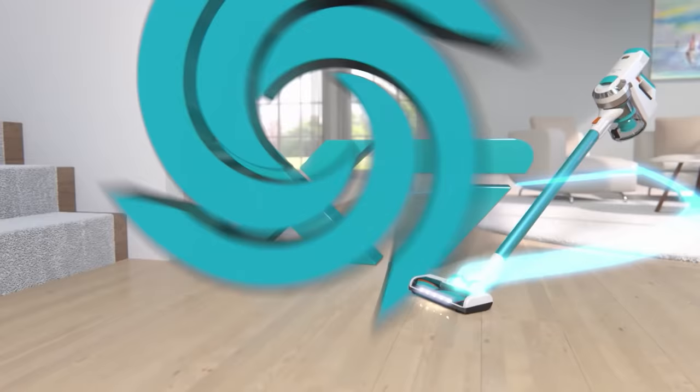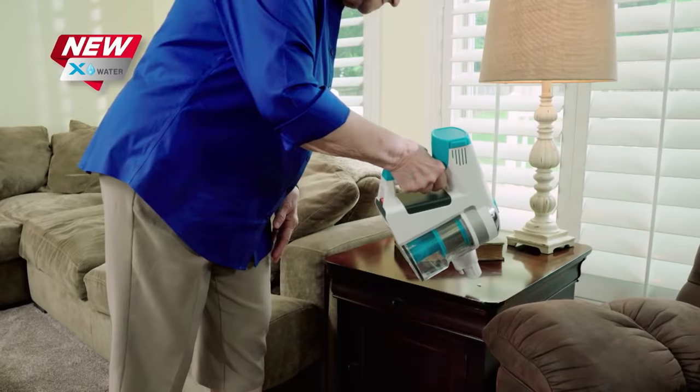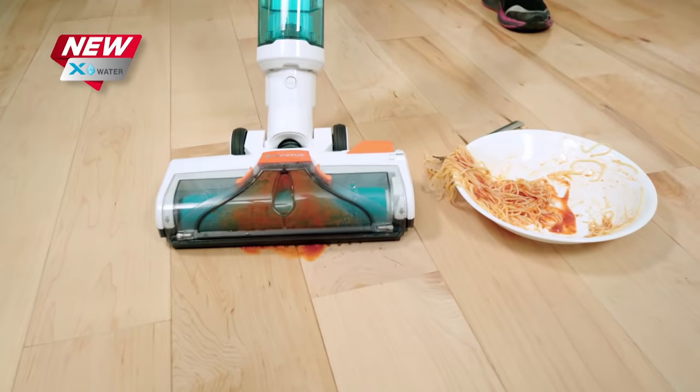Introducing the X-Water wet vac cleaning attachment for your Invictus X7. Now your everyday spills, splatters and messes don't slow you down anymore. Transform your X7 from a dry vacuum into a power wet vac in seconds. With just one click, the X-Water attachment snaps on easily to your X7 handheld unit and uses the power of clean water to clean and suck up messes at the same time.